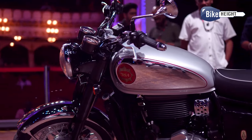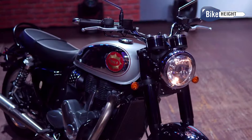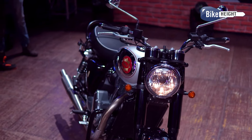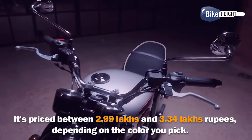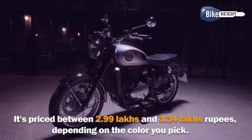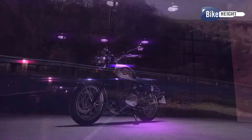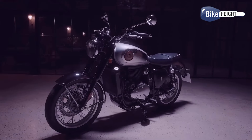Hey everyone, let's talk about the BSA Gold Star 650. This bike is bringing back that classic vibe but with some modern touches. It's priced between Rs 2.99 lakhs and Rs 3.34 lakhs depending on the colour you pick. They've got 6 different colours but they're all the same bike, just different shades.